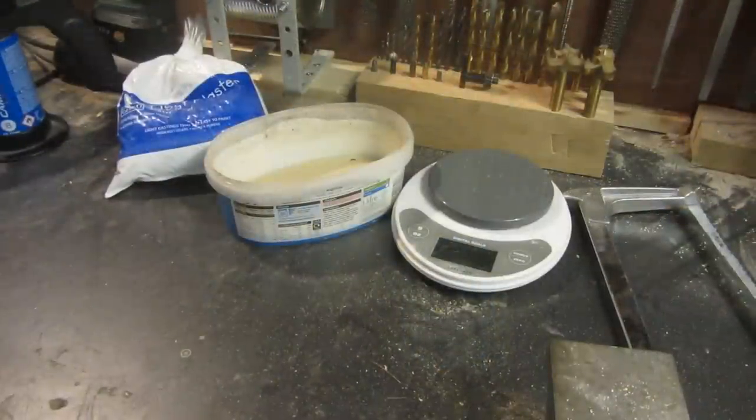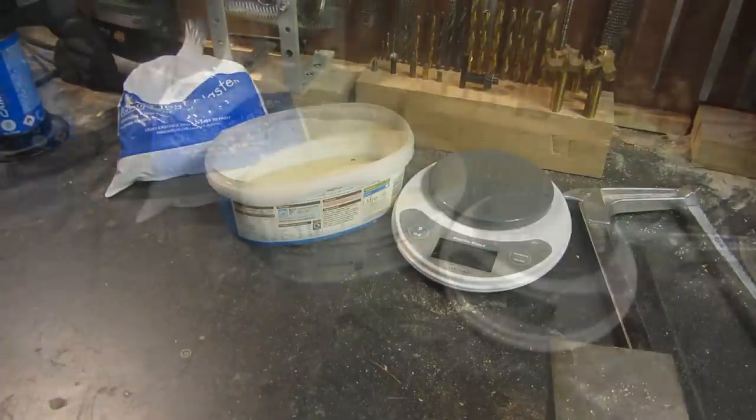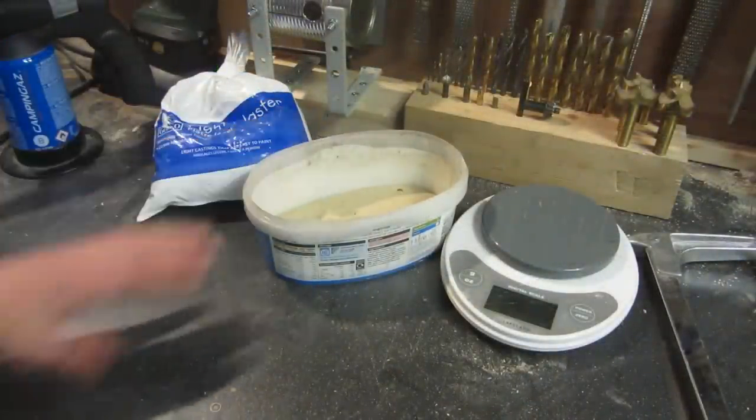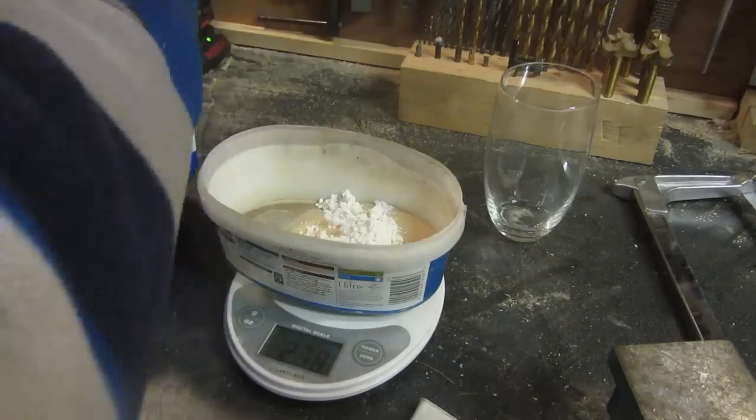Now it's time to make the refractory coating, which will both protect the forge from melting and keep the heat in, allowing it to build up. This is made from a 50-50 mix of plaster of Paris and sand.